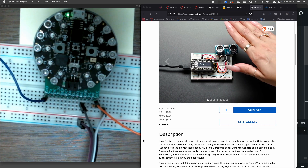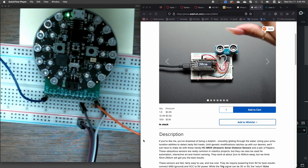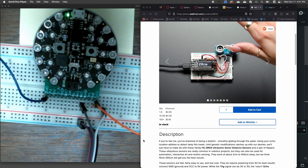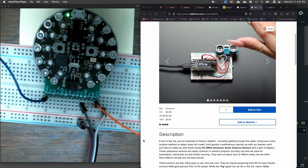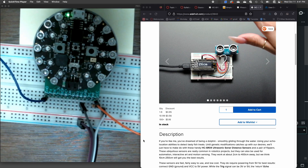I wanted to give you a little demo on how to use a range sensor. There are a number of different kinds of range sensors — some that use lasers, some that use infrared. I'm going to talk about the kind that uses ultrasonic sonar, and specifically the HC-SR04 sensor.